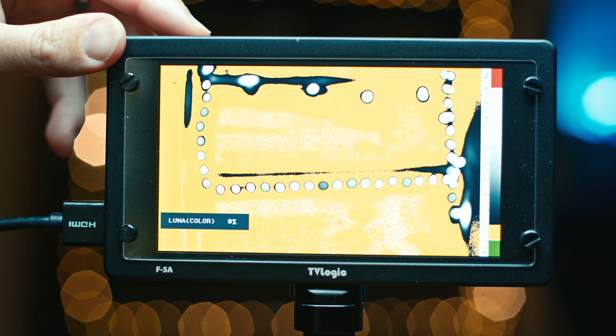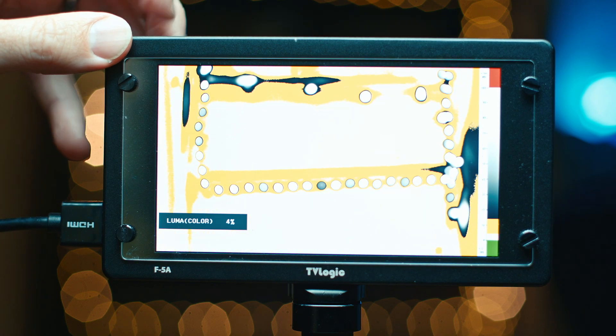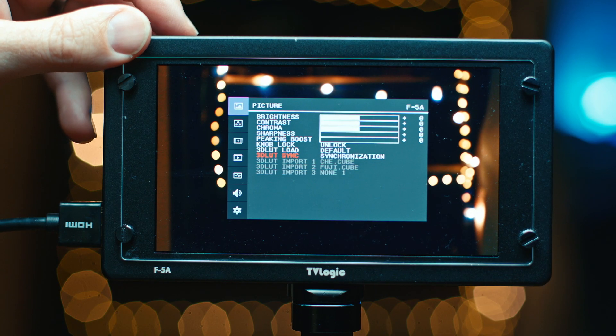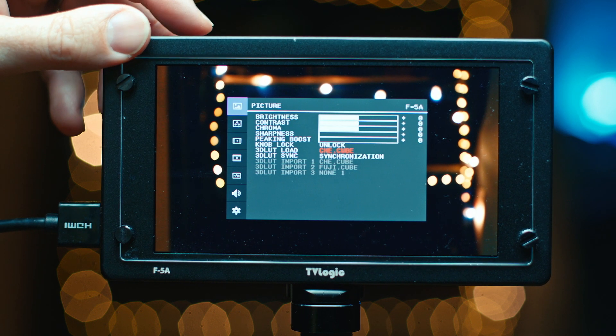This thing comes with all the features that are usually missing on DSLRs and even on the C200. It has false color, waveforms, and peaking. It has a whole bunch of really great camera LUTs including C-Log3 and C-Log2 for the C200. It also lets you load in your own LUTs via USB at the bottom, which I did. You can see here I loaded in the Ares LUT, and that means I can actually check my colors and exposure as I'm shooting, which is a real help.